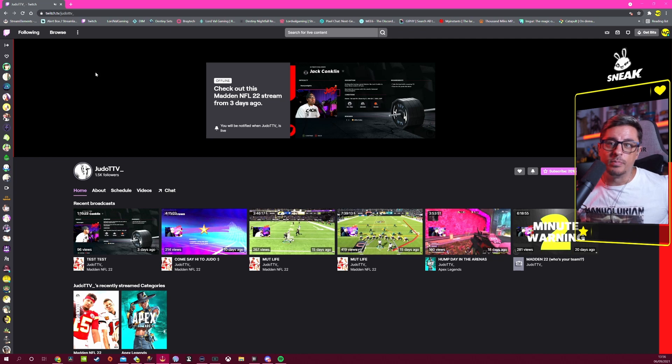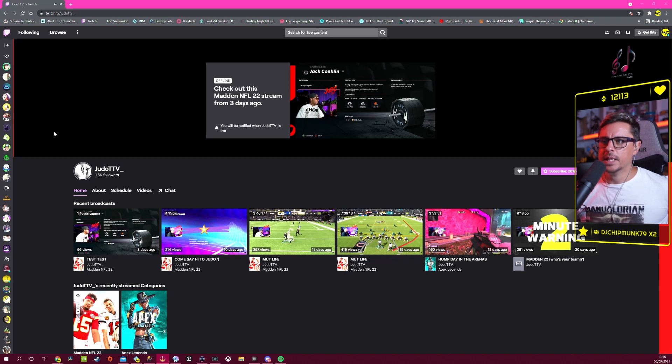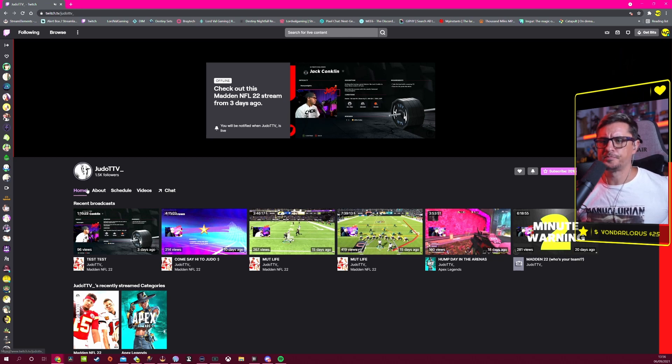I'd like to see something else here — maybe images of yourself or games you play. It's quite dark with nothing going on except half the logo on one side. I do like the profile picture though; it looks really nice and is easy to identify. It pops up quite easily.